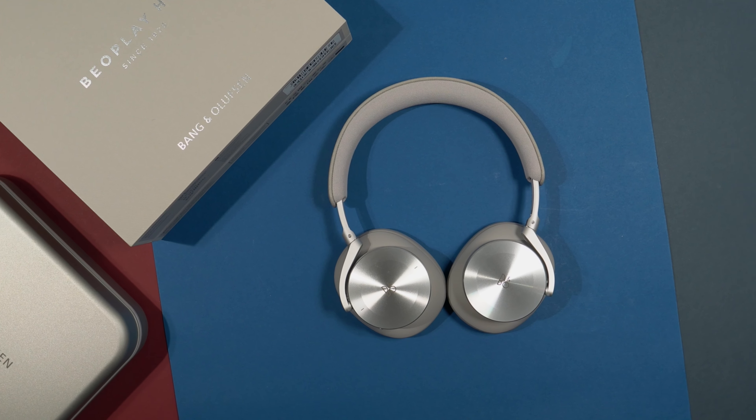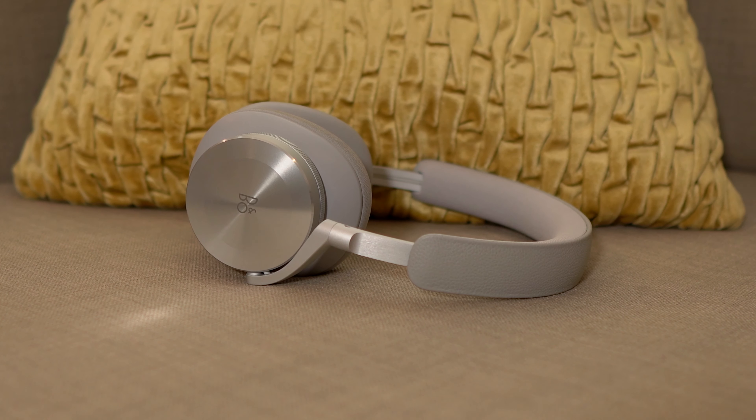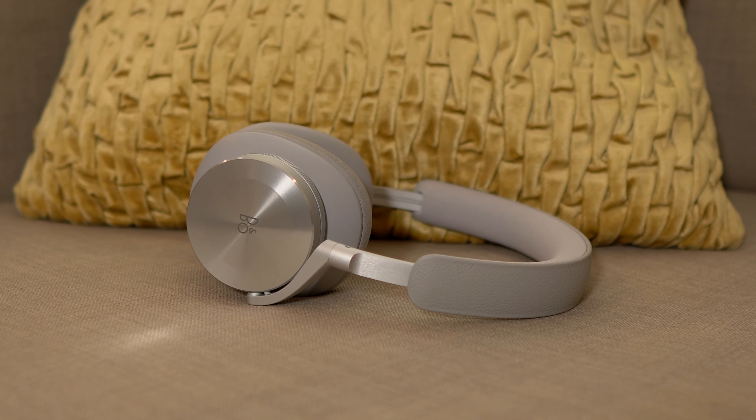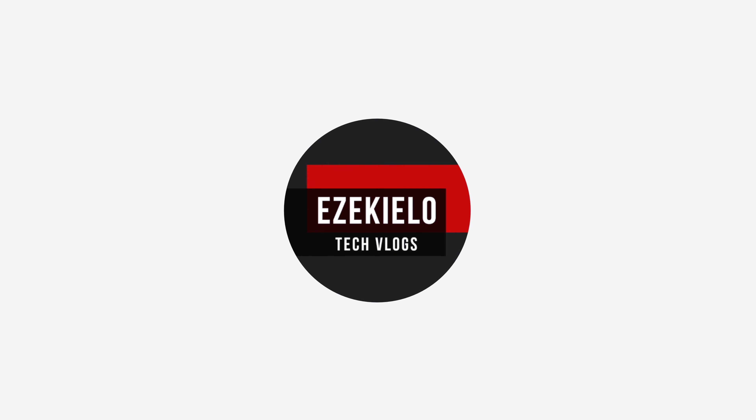Hello everyone, welcome to another video. Today I have with me the Beoplay H95 over-ear active noise cancelling headphones. These are the latest headphones from Bang & Olufsen to commemorate 95 years of their operation. I will be narrating my whole experience with the Beoplay H95 and also making a comparison with the Sony WH-1000XM3s, which I've been using for almost two years as my daily driver.